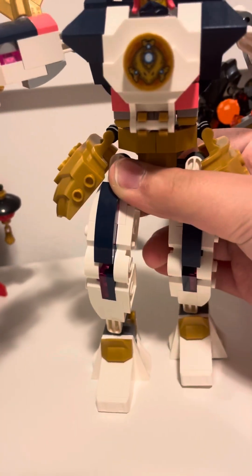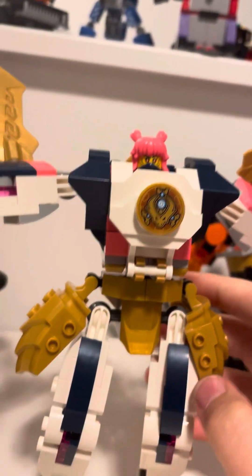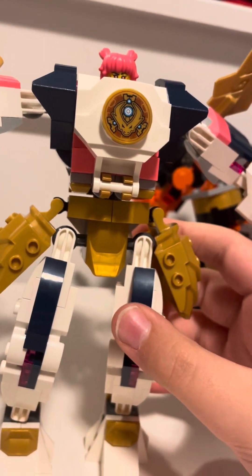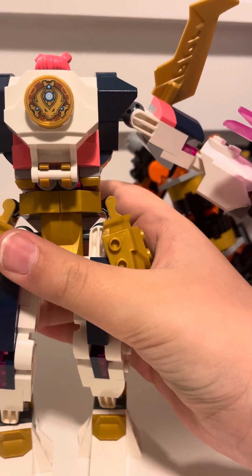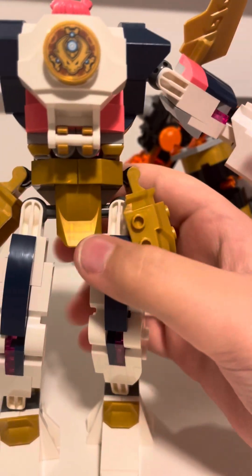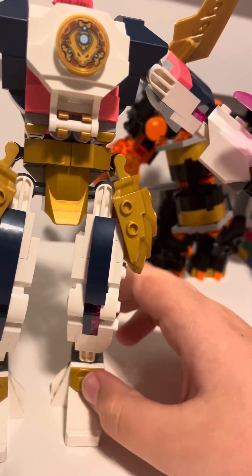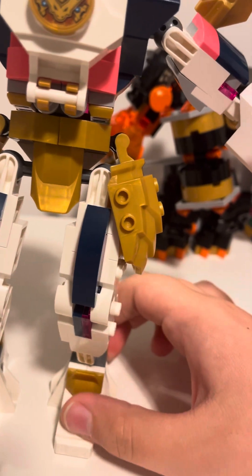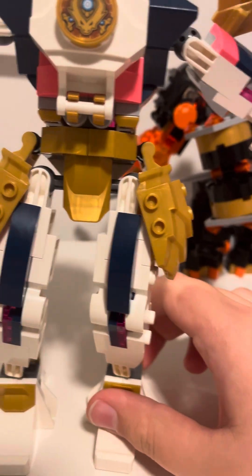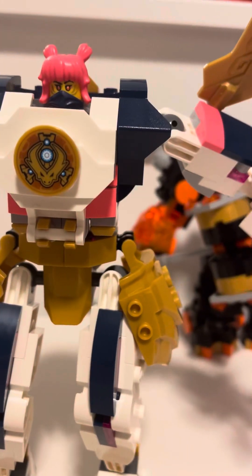This is actually pretty cool. If you were to get any of these sets — Cole's mech, Sora's mech, Jay's mech, Aaron's mech, or Kai and Aaron's dragon — I'd say it depends on what you feel, because other people will disagree. Go check out my other reviews. Goodbye!